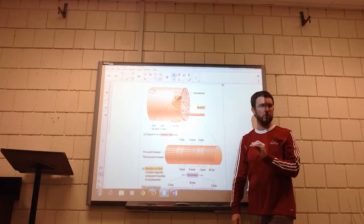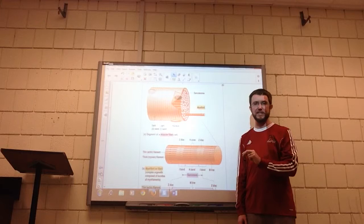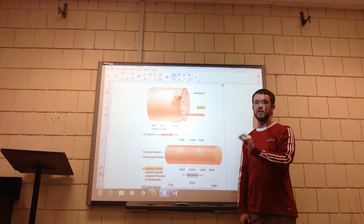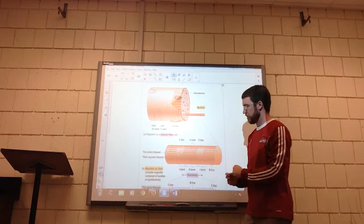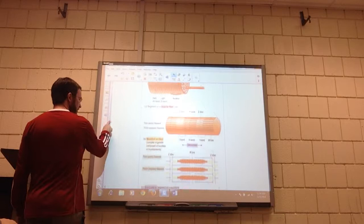These stripes are different segments called sarcomeres. Each sarcomere actually has two different kinds of cables or filaments inside of it. They're called myofilaments — 'myo' refers to muscle. There are some thick red ones and some thin blue ones, and that becomes very important for how the muscle actually works.